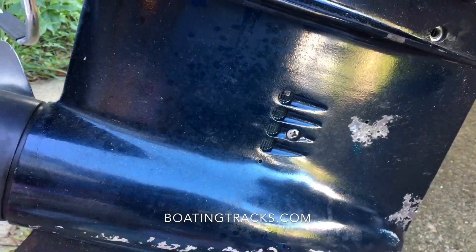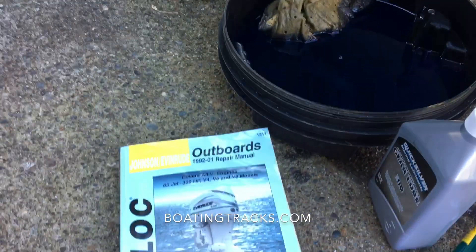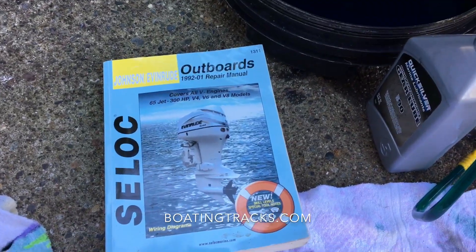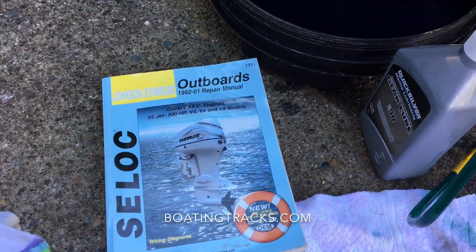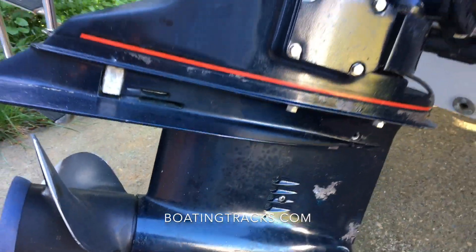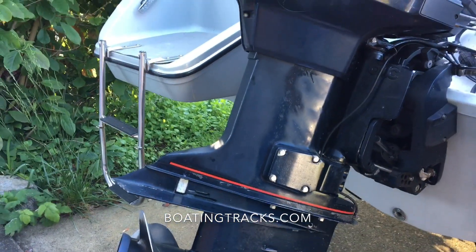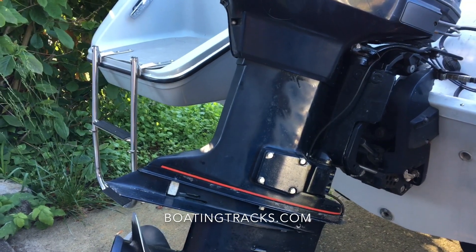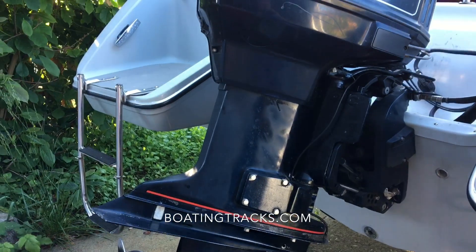Make sure to find a manual for your engine — we were able to locate one for the owner and it's been very beneficial. Doing regular maintenance on the boat allows for a great and safe journey out on the waterways. This is Craig with boatingtracks.com and we'll see you next time.